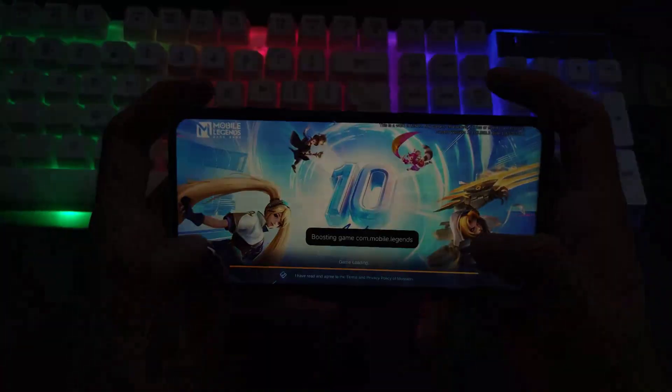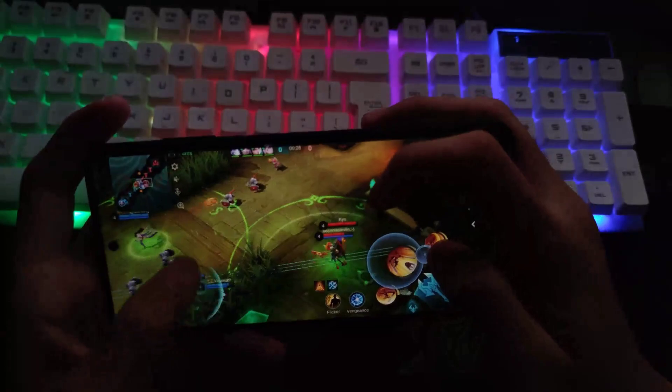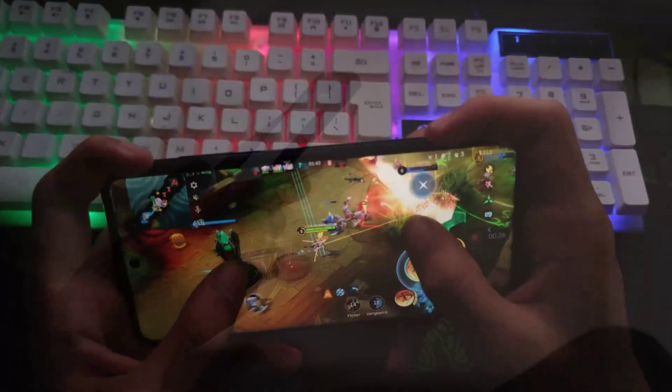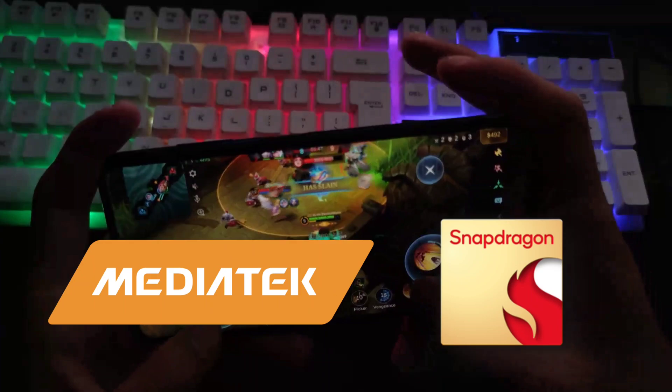Welcome back to my channel. I'm Electric Moves Android Tips. Today we're diving into a powerful Magisk module called Encore Tweaks. This module promises to optimize your device's performance, especially if you're using MediaTek or Snapdragon chipsets. Let's get started.